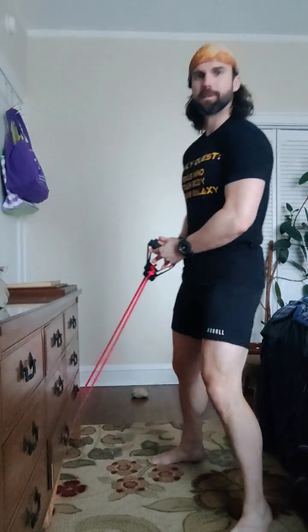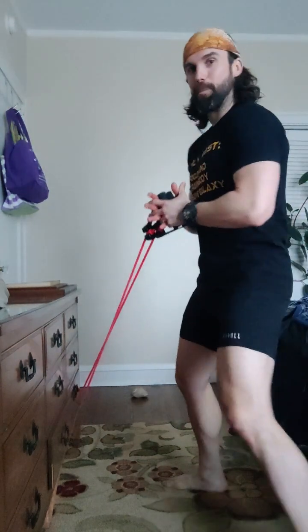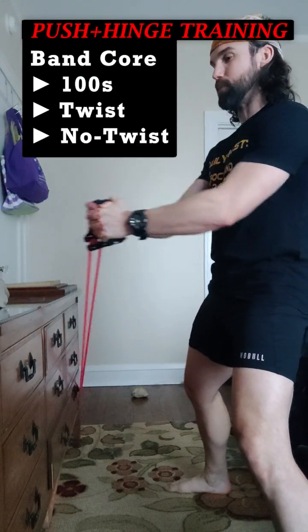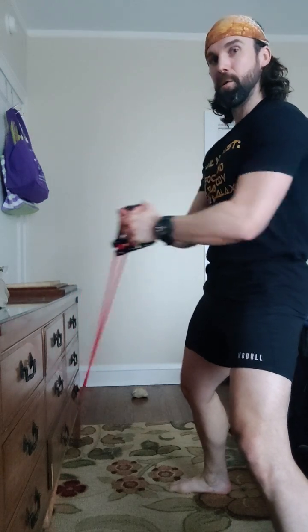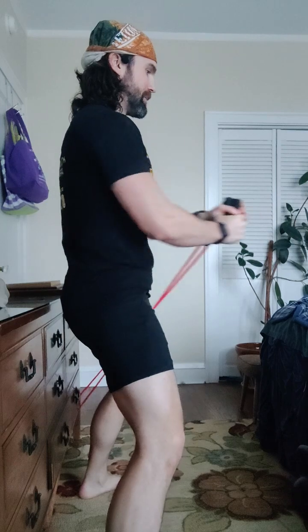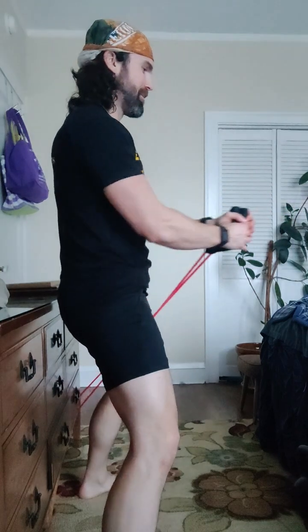Final core series. Pallof press — that's where we're starting. I started on the wrong side. We're supposed to go hardest to easiest, Clint. Come on. Let's do it. Pallof press — so you're going to set up. Big tension on that. Ready? Inhale, exhale. Five of these. One, two, three, four, five. Nice, solid. Switch sides. Ready? And one, two. Really brace that core. Three, four. Slow it down, Clint. Five.